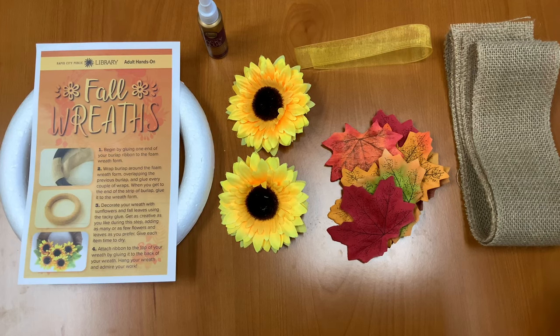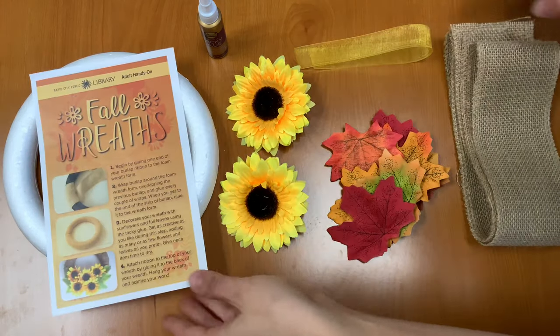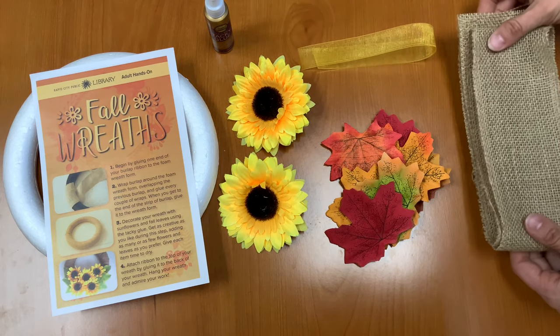In your Take and Make kit you should have an instruction sheet, a foam wreath, tacky glue, some flowers and leaves, a piece of ribbon, and your burlap.